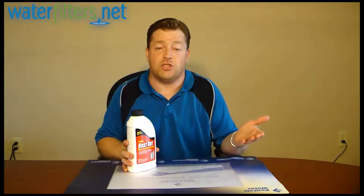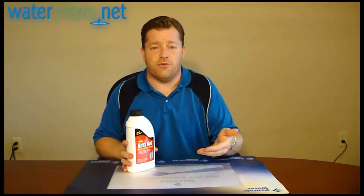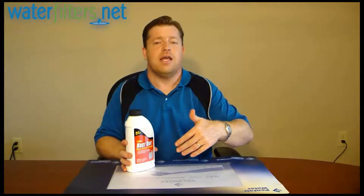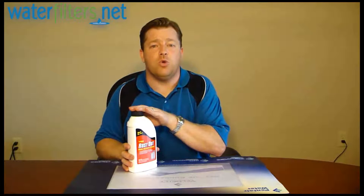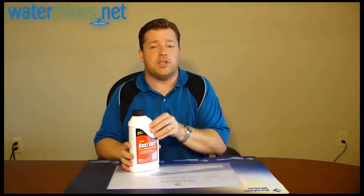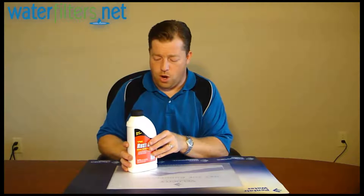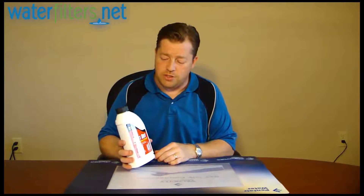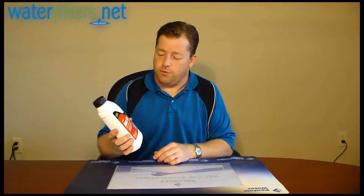Helping your softener do its job is really what it's about, because when the softener resin gets fouled it doesn't remove the iron properly and that's when the staining occurs and that's what drives you crazy. So it helps keep your resin doing what it's supposed to do. It's really designed for well water because that's the kind of water that typically will have an iron problem. Check this out at WaterFilters.net. It's from Pro Products — American-made products for well water with iron in it for your water softener. I'm your host, Doc O'Man, and thanks for watching.